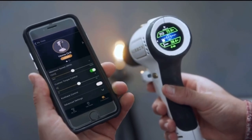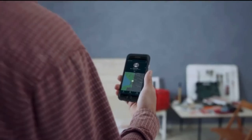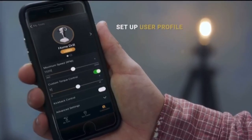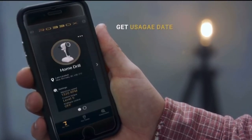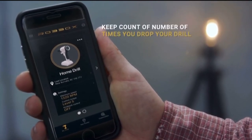Since it's smart, Xdrill comes with an app with useful information. You can set it to save measurements, find your tool, lock it if it's stolen, set up user profiles, get usage data, runtime torque and speed, and keep count of the number of times you've dropped the drill. Yeah, you didn't even think that's a thing — we did.